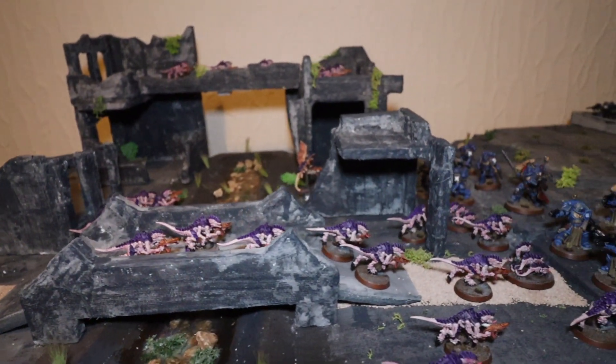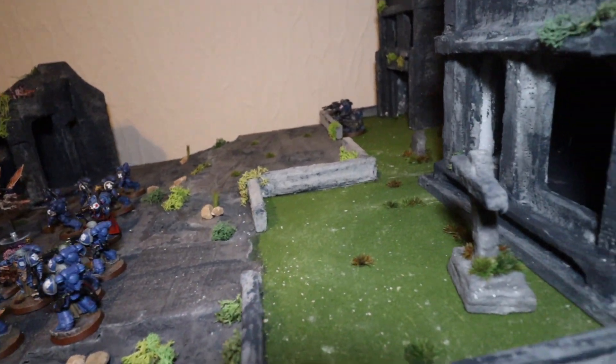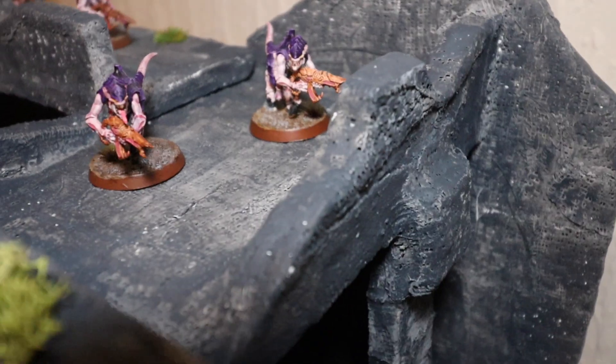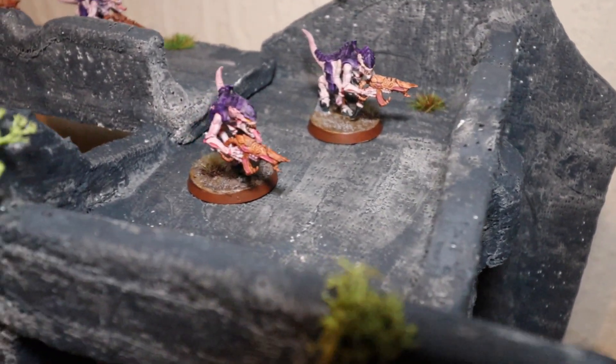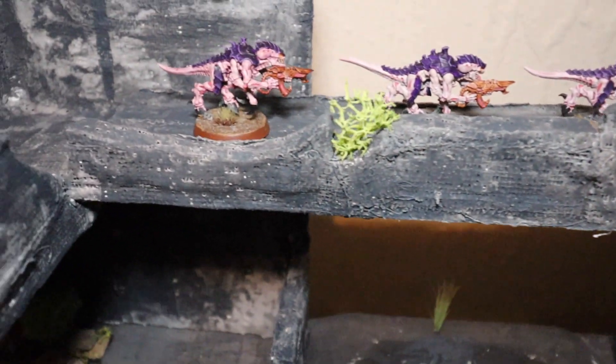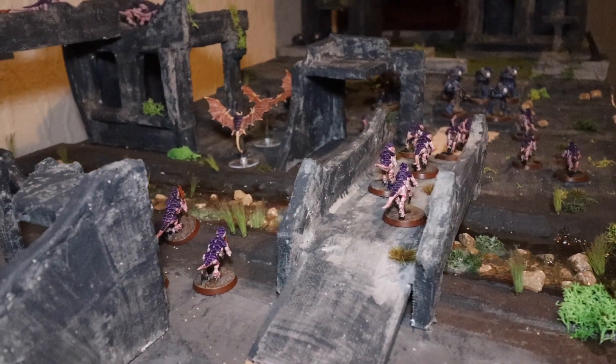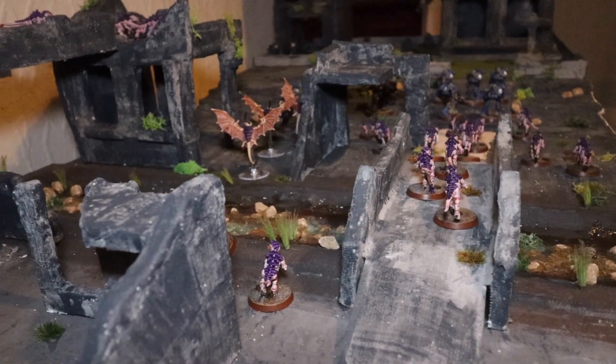Here we have the finished table — it was a lot of fun to build and equally fun to play on. I hope you guys have enjoyed the video and this little insight. If you have, as always don't forget to like, comment, and subscribe — it really helps me out. Look forward to seeing you in the next video.